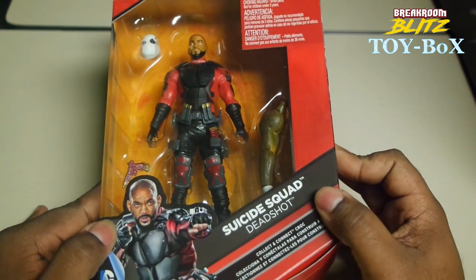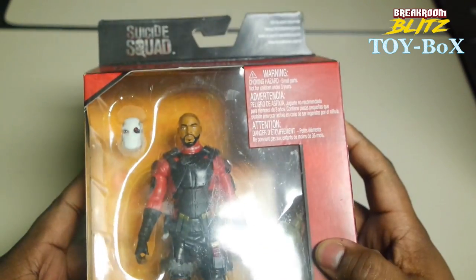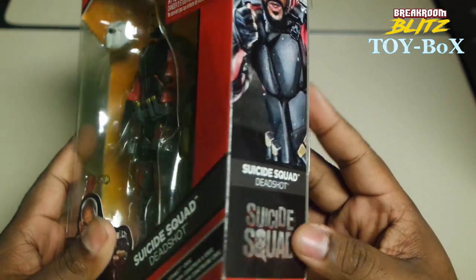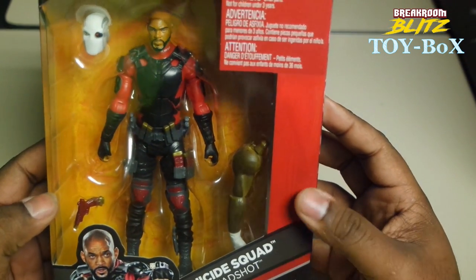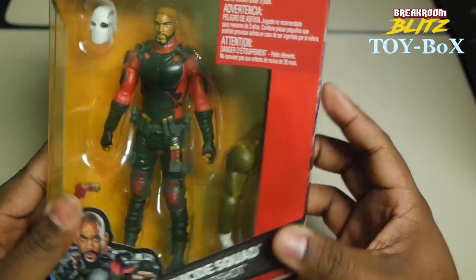Hey guys, your boy D'Anthony from Break Room Blitz. Just got this new Suicide Squad Deadshot — I've had it for a while, been waiting to actually open this. So let's get into it. Actually got it from Amazon, and it was about 20 bucks.